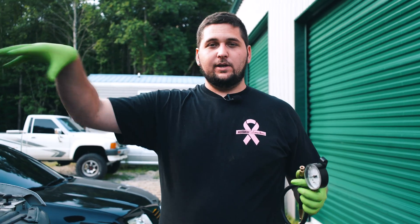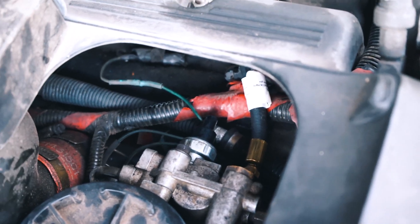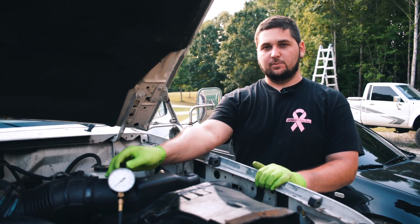Now I'm going to get Samuel to get up in there and show you guys with it hooked up. I have the other fitting already hooked up because I have a couple of these. We have our fitting hooked up to the side of the fuel bowl, and we have our gauge hooked up here.